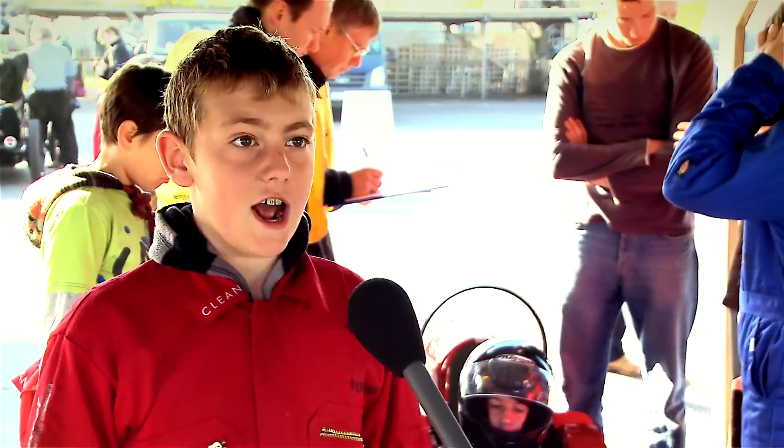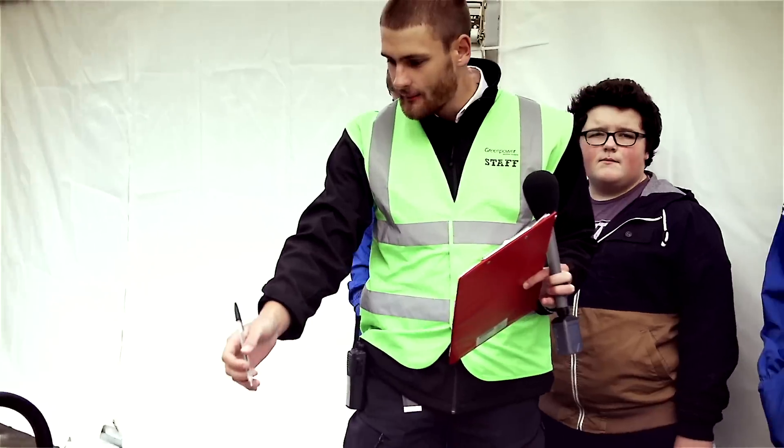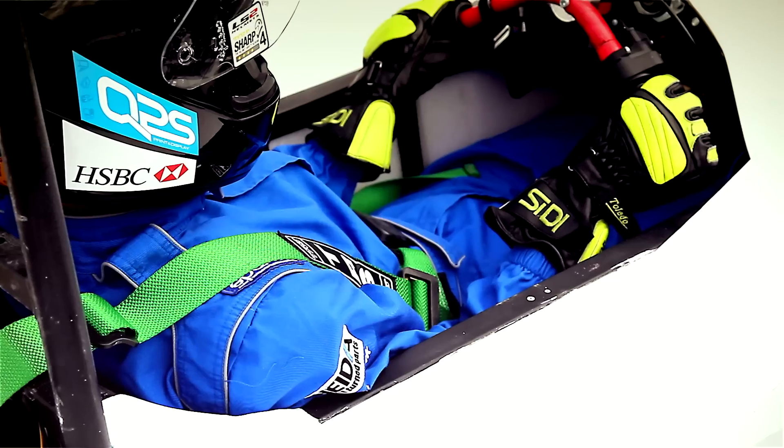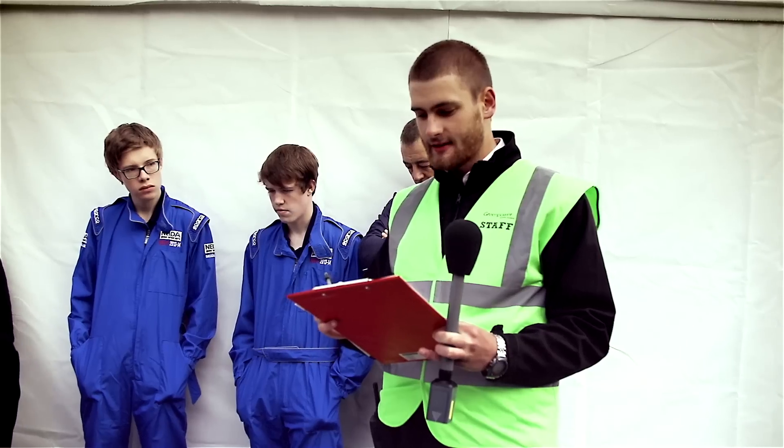They're going to search the car and check it's safe. You can see here we've got bodywork all the way to the back of the car, just making sure that the bodywork is high enough up the driver that they're fully inside the car — and that's fine.